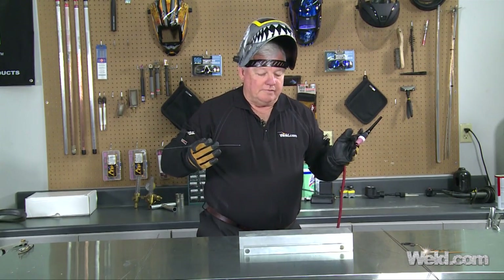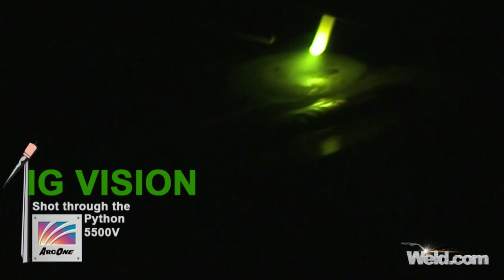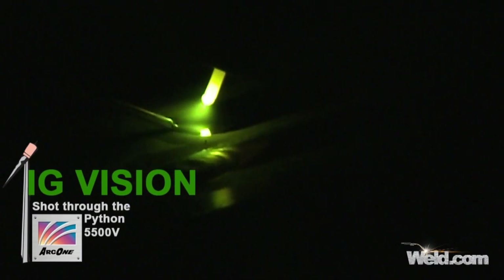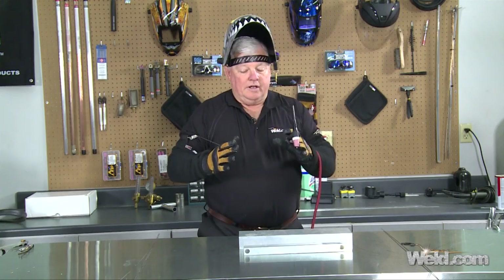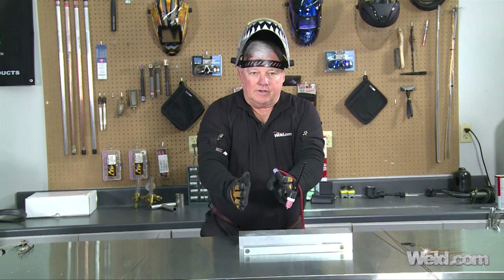I'm only hesitating for about 15 or 20 seconds, then I'm going to run another bead right next to it. This piece is already preheated. Now this material is running very, very nice — you can see that it's very liquid. The silicon that we have in this filler material helps wet it out nicer. Now we're going to cool this material off, take it back down to room temperature, and then do the same test on the right side using the second filler material.